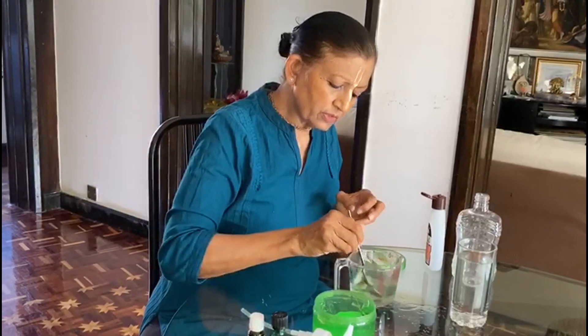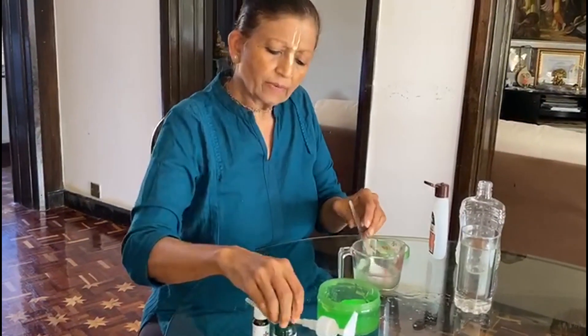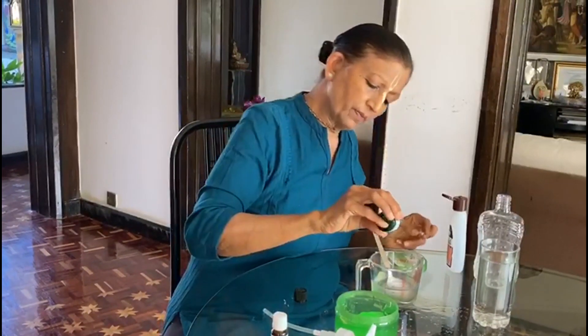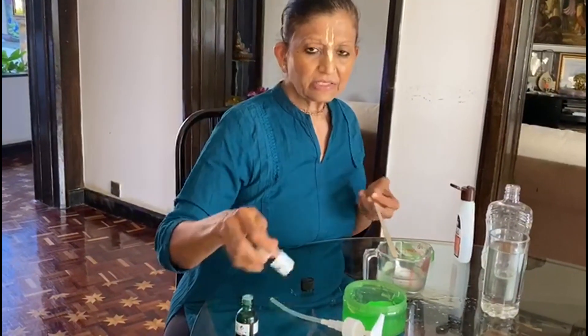Stir it, keep on stirring. Then you can put in tea tree oil — it's an antiseptic oil and has a lot of good properties. Just put about two to three drops of tea tree oil.